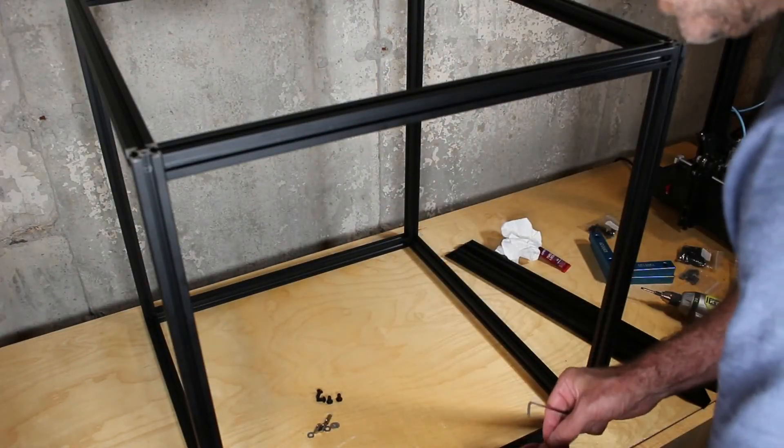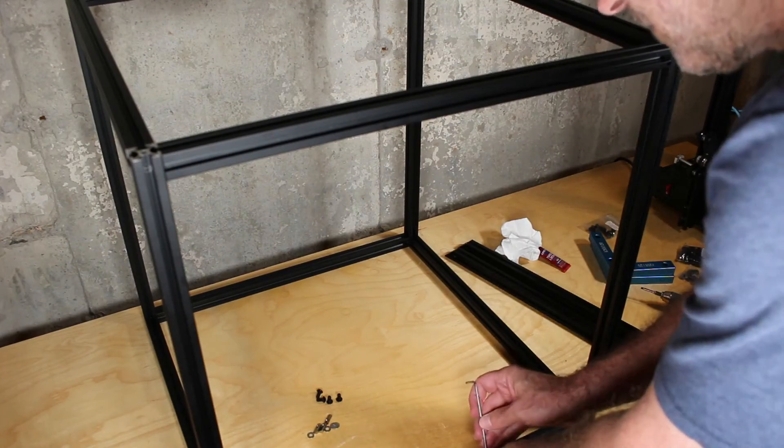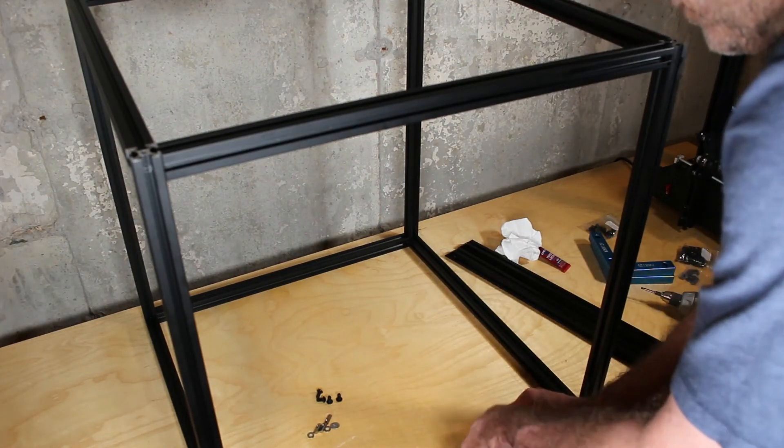And then we add the inserts — the four inserts into the railing, into the slots in the railing.